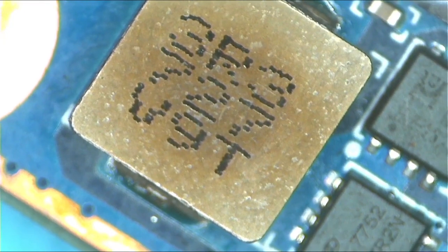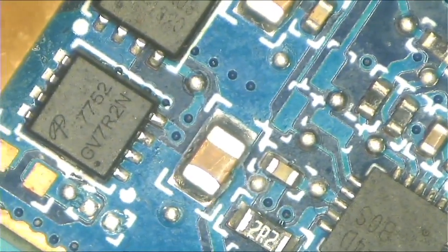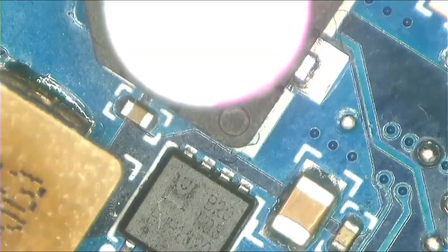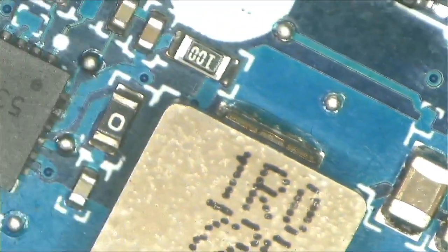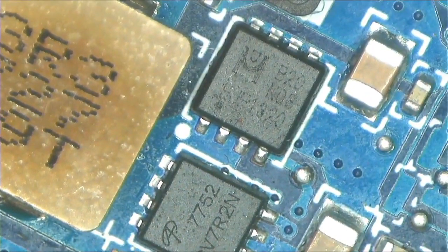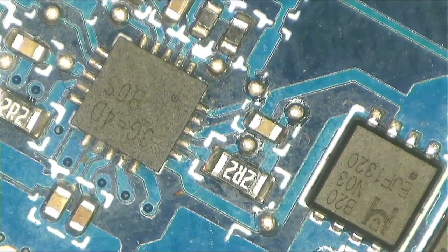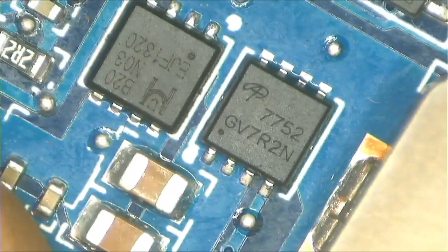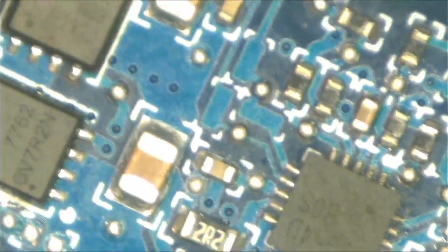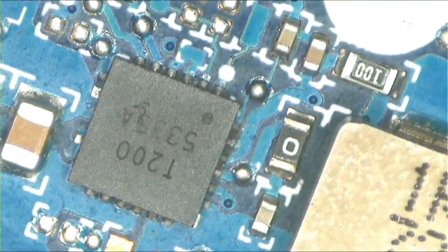You can see this inductor here — it was getting too much heat. We have to check for a short. There's a short on this inductor — straight short, zero ohms — it's connected straight to ground. I believe this is the 3.3 and 5 volt rail. The 3.3 side is definitely shorted. The other one I'm not sure about — maybe it's for the CPU. Let's go ahead.